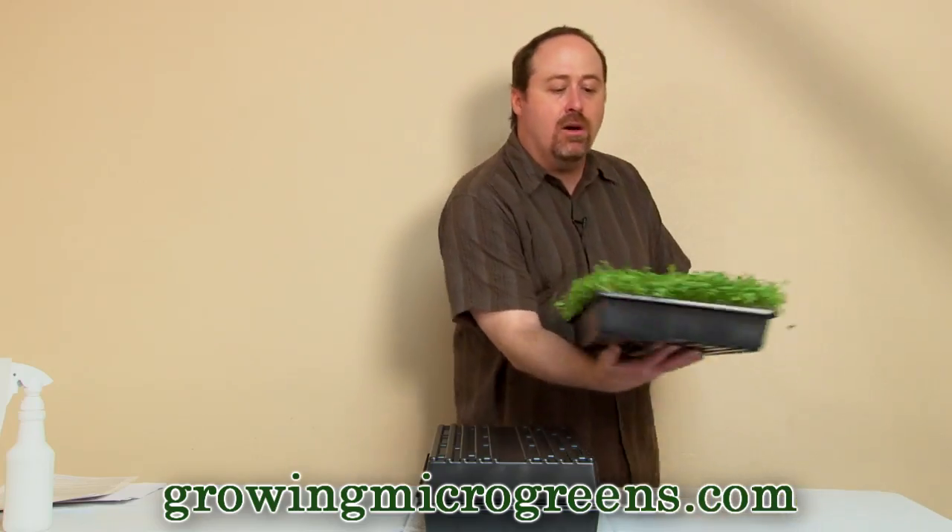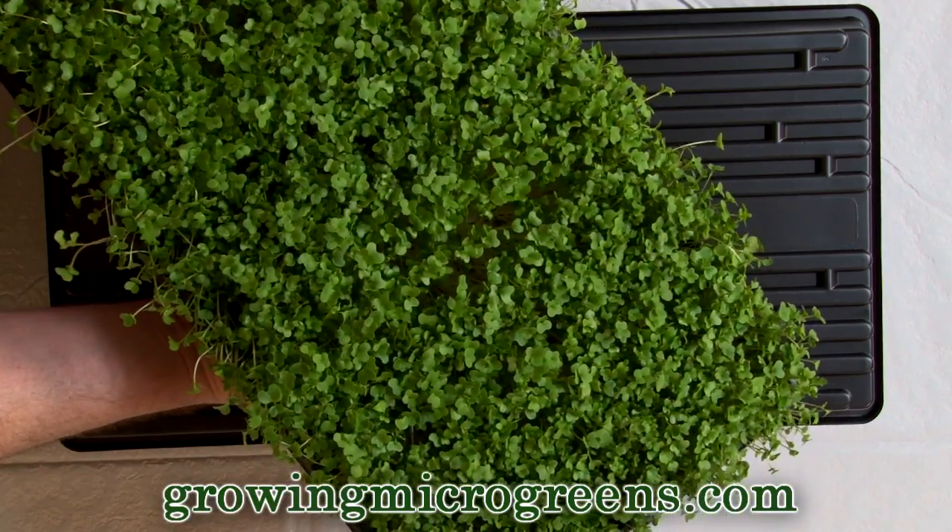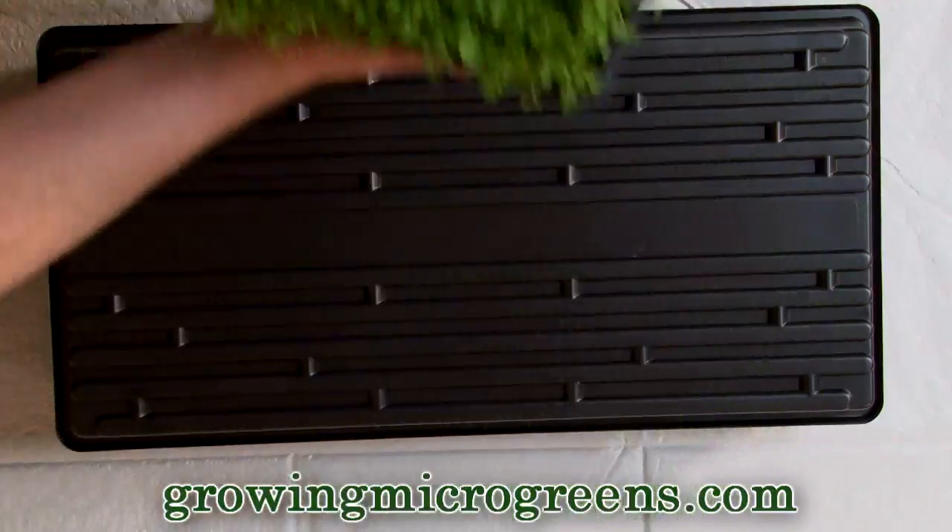So we are going to talk about, once you've got your microgreens crop established, how do you maintain it and care for it and get it into this awesome stage right there? We're almost ready to harvest.